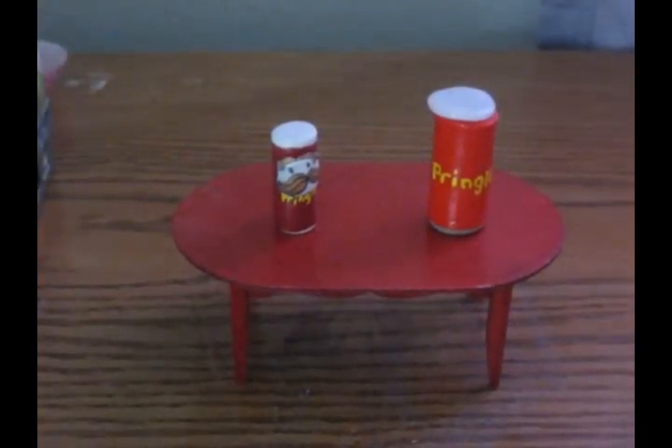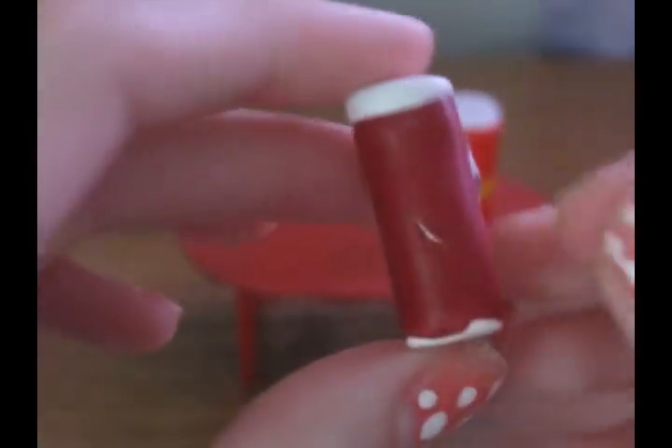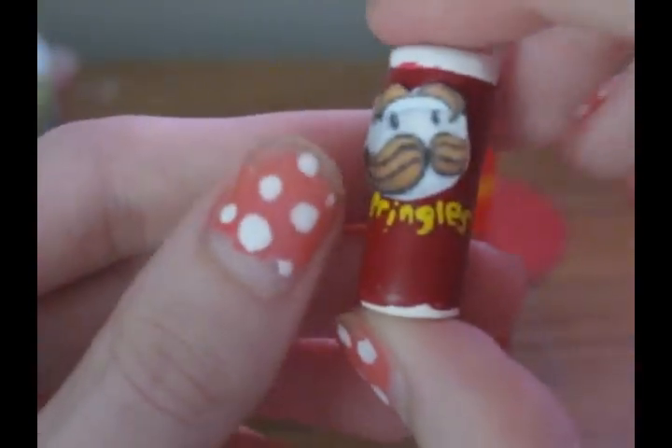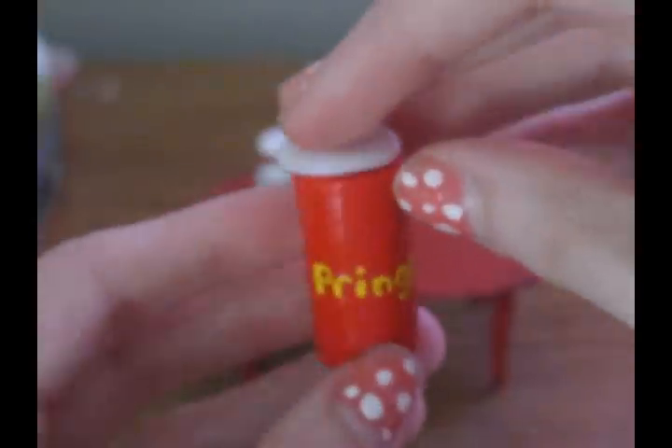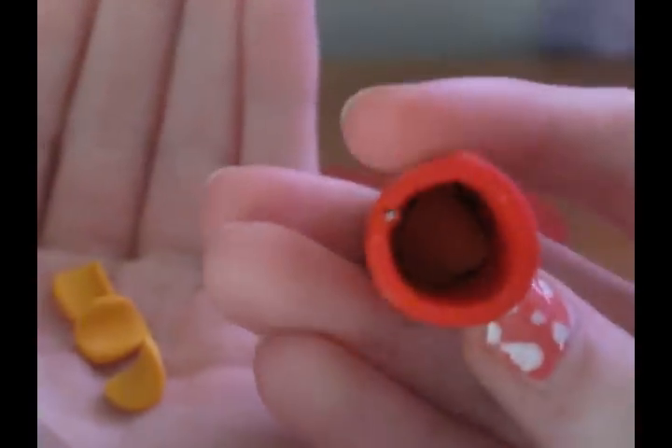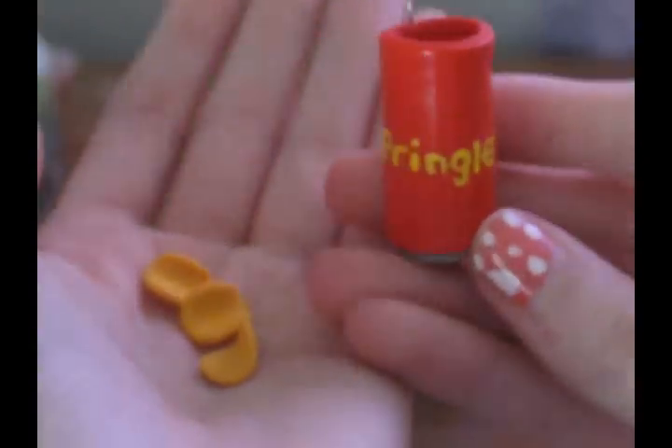I have my two Pringle cans. This is my old one — it's really sticky, and the white is uneven down here. It's not functional or anything, and there's hairs all over it. And this is my newer one — I am absolutely in love with this. This was my own idea, actually. The lid comes off, and then all the little chips come out. There's more in there but they're stuck right now. It's functional and it's really cute.